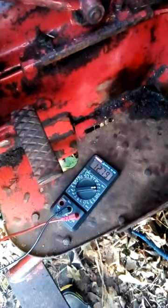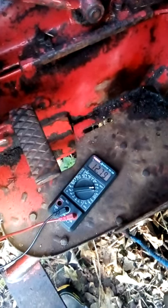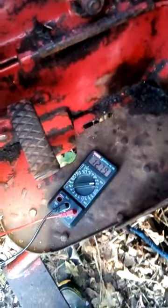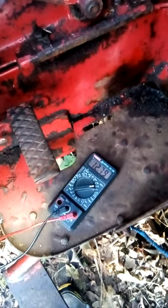After polarizing the dynamo, she's not overcharging. I understand from the internet there are two things on tractors that don't like being run backwards: the distributor cap and the dynamo regulator. This is a diesel, so it doesn't have the distributor.